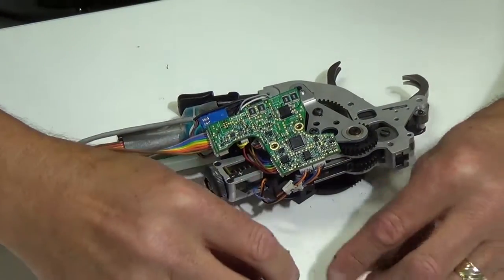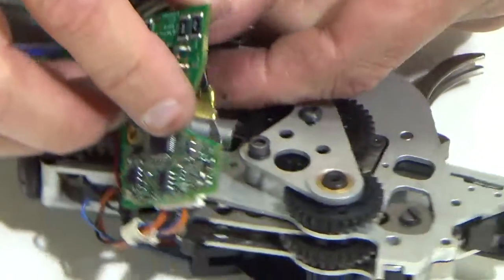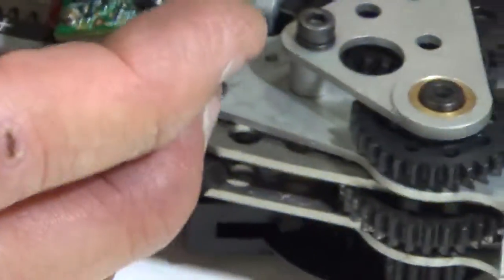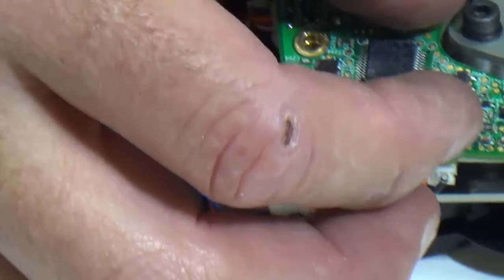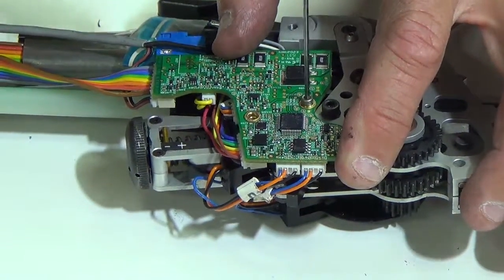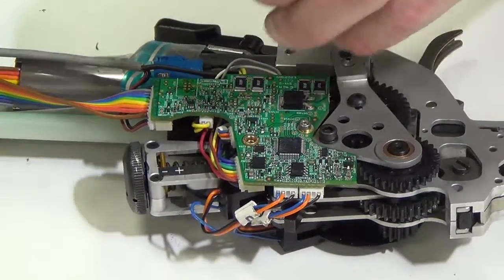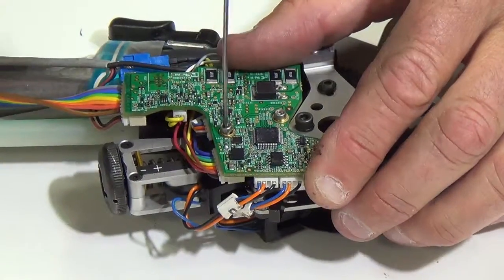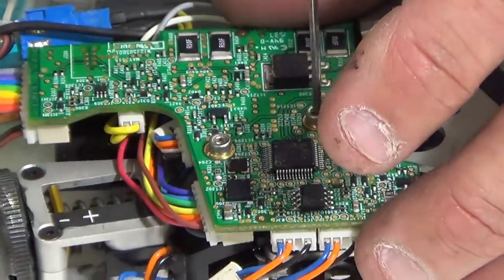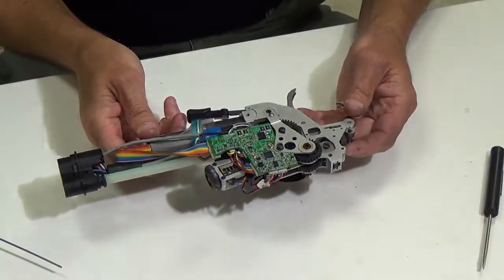The next thing we're going to do is put the board screws on — these small screws here. For the front board screw, there is a ground terminal underneath here, so I try to put it on like so, drop my board, and tighten that up. I have the ground terminal in position. I grab my 1.5mm Allen and just go ahead and tighten it down, then grab my other screw and tighten it down as well. So now my board is secured and the internals of the tool are all back together.